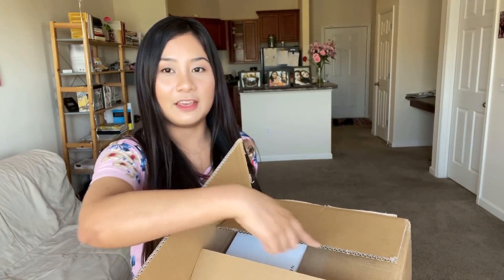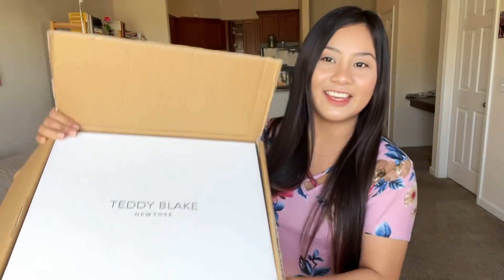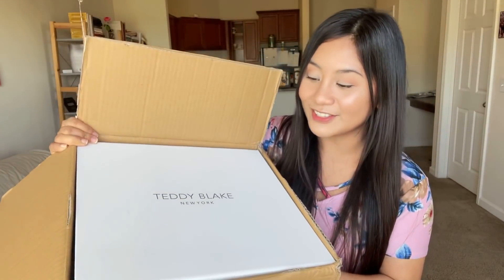I just want to share with you guys what I received and I'm excited about what's inside this box. So I already cut the tape here because I want to know what's inside and where it came from. So when I open it, look at this box — really big box and it's kind of heavy. And I right away saw this Teddy Blake New York label.